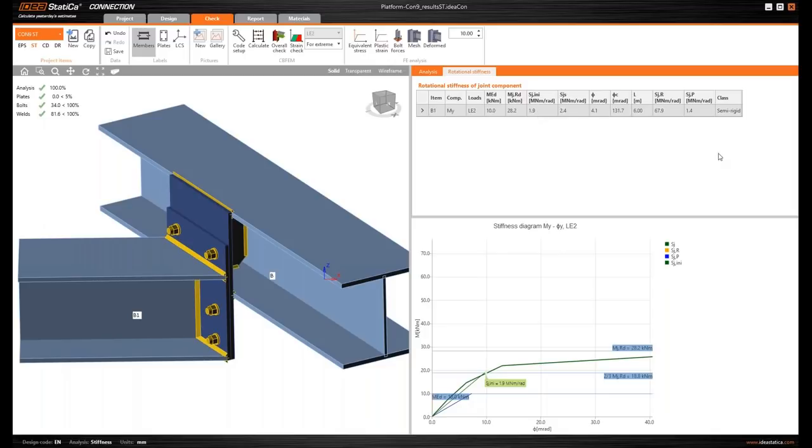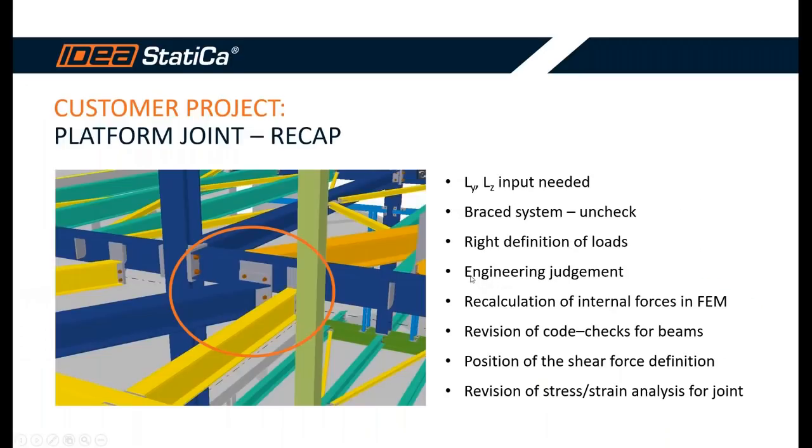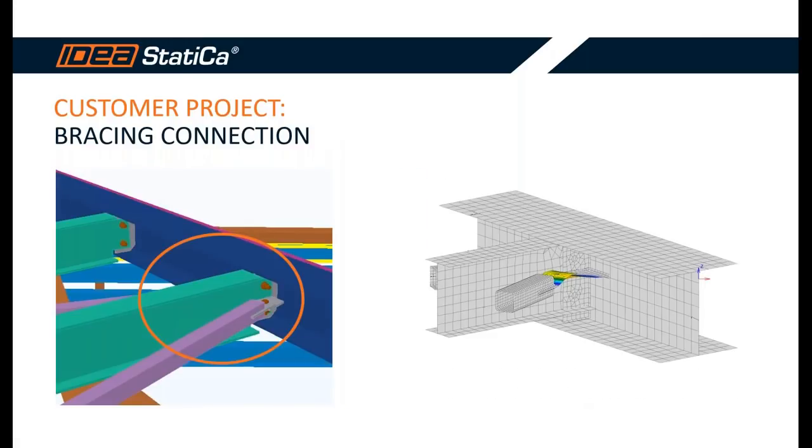To summarize: there should be a recalculation with engineering judgment, a revision of code checks for the beams accounting for redistributed internal forces, care taken with the position of the shear force in the joint definition, and another stress-strain analysis for this joint. That's all from my side — I'll now pass over to my colleague David.